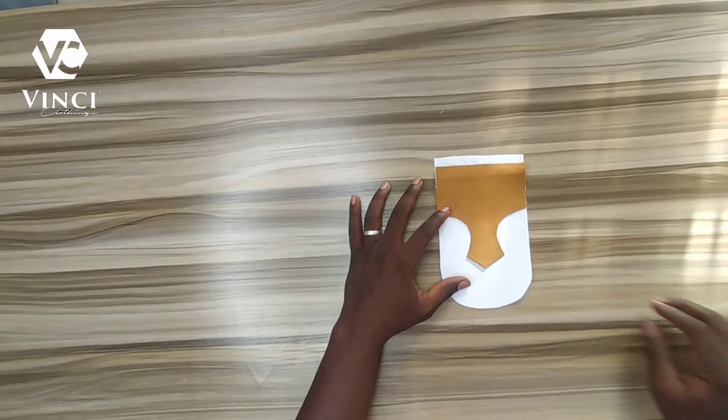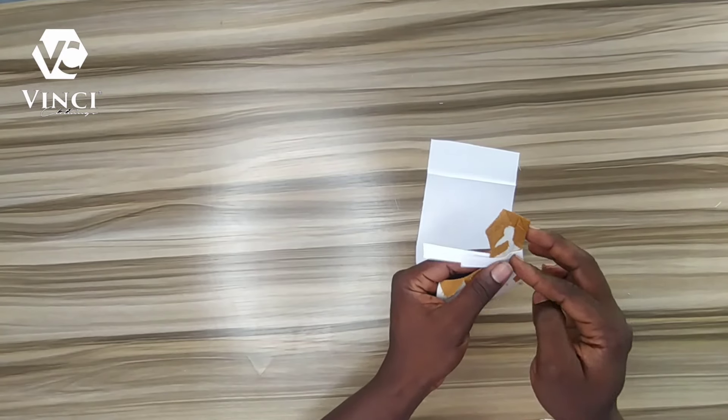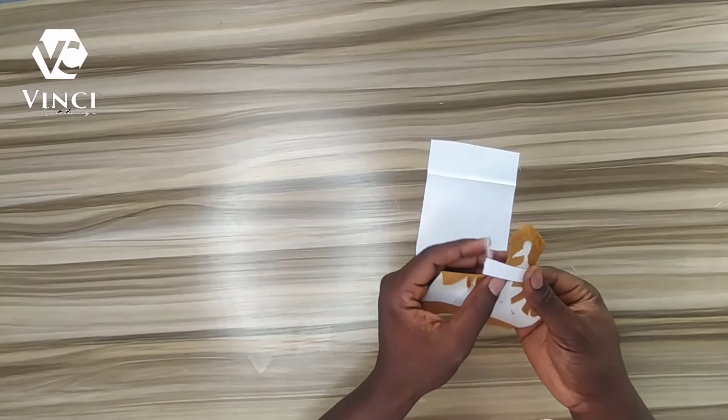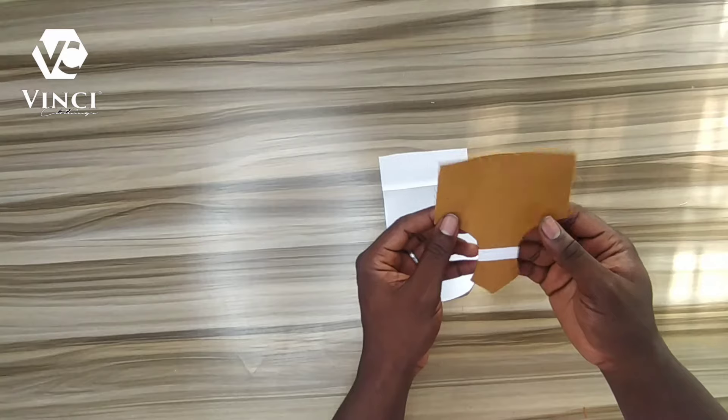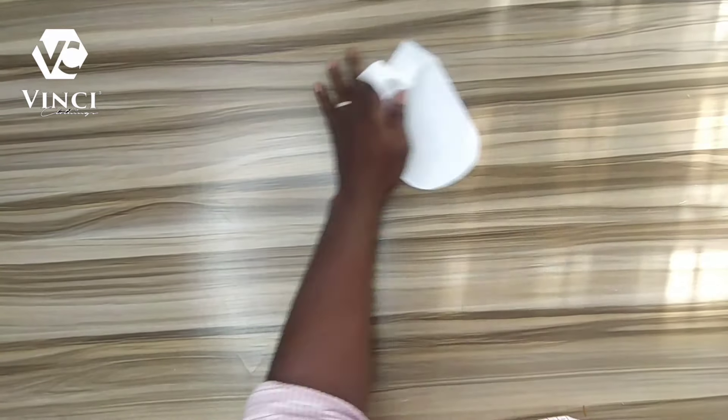I folded the strap about half an inch and used hemming gum to hold it, and I'm also going to use hemming gum to hold it to the design. There's no stitch — if you check the reference image we are recreating, there's no stitch holding this — so it has to be hemming gum. I've used hemming gum to hold them together.